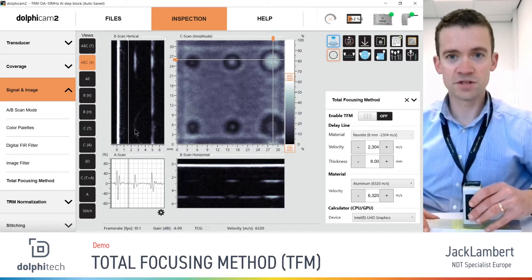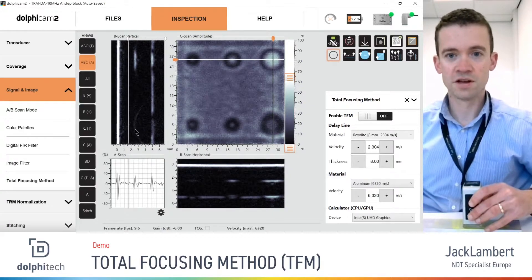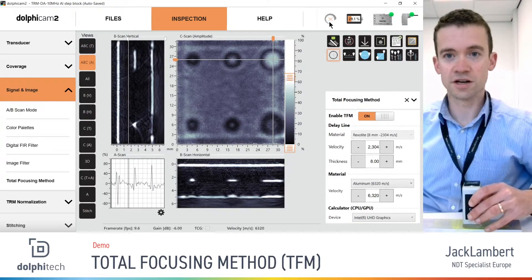To apply TFM, I'm aligning this as well as I can between the centerline of both. I've paused it by pressing the button on the TRM and now I'm clicking enable TFM and we see it reconstruct. We see immediately very nice resolution in our B-scans. In the vertical B-scan we have very nicely delineated edges of the flat-bottomed hole, and now the top point of the round-bottomed hole is providing a nice point reflection so we can accurately measure its depth.